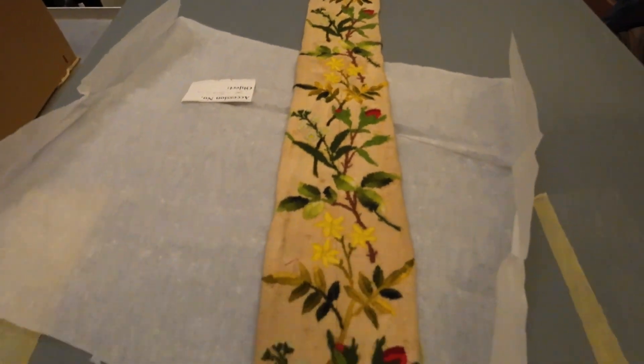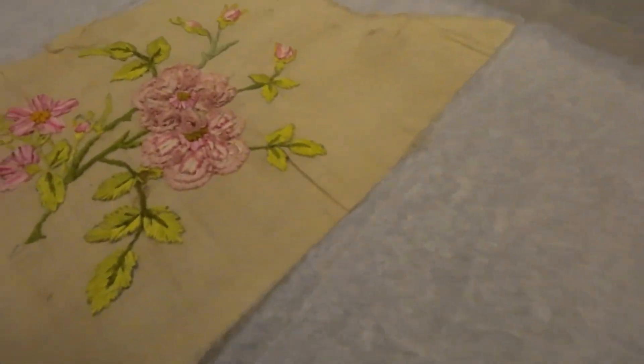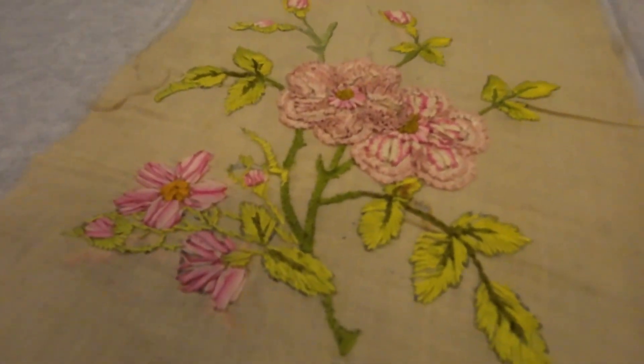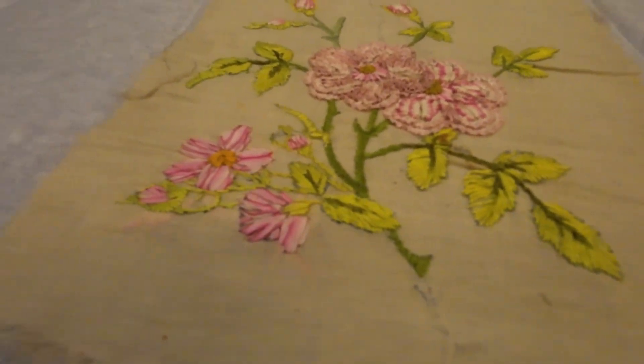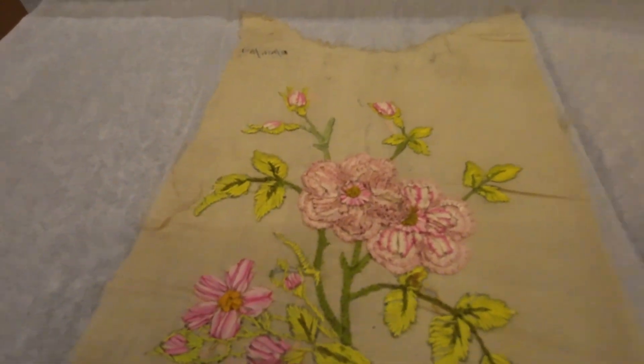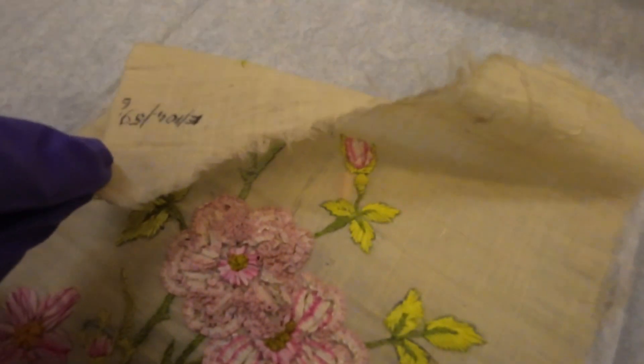Wow, that is nice. Yeah, it's like a ribbon that's being... it gives it a three-dimensional effect. I'm guessing there's a date there. That's just one of the succession pieces.